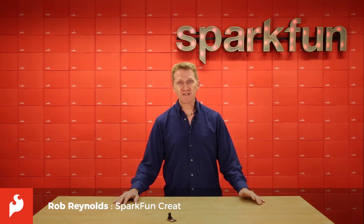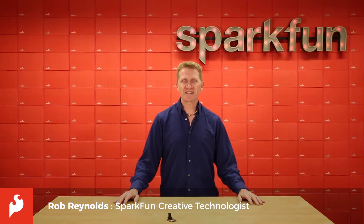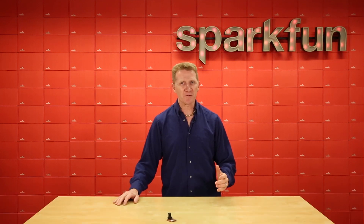Hi there, Spark fans. Rob Reynolds here to bring you the new OpenMV H7 camera. This is so much more than just another camera for your project.